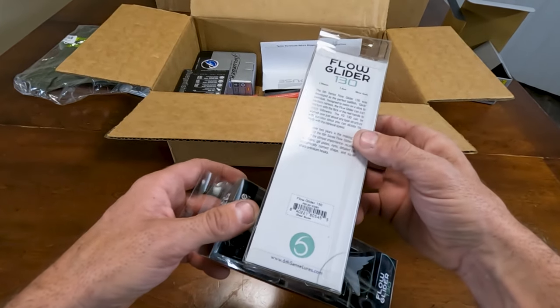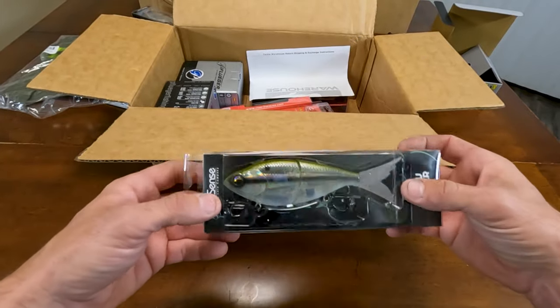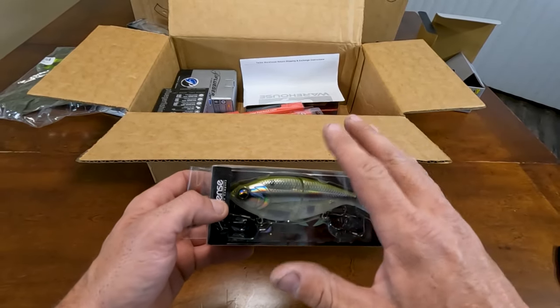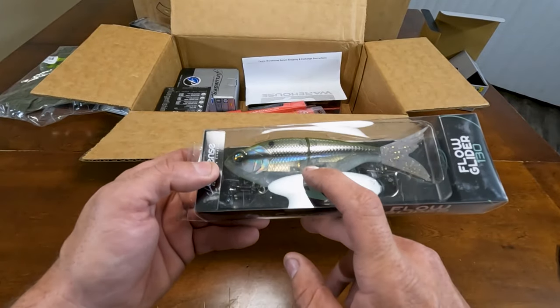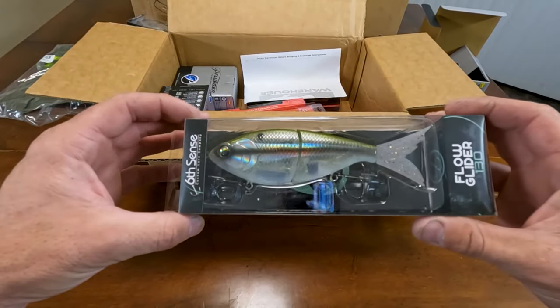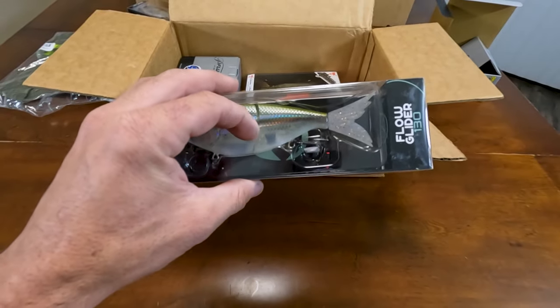Next up, same thing in Shad Burst — again I wanted a clearer bait. This has some silver in it, that nice shine. It's kind of baby bass-ish, really what I was wanting. It's a pretty color, kind of an oddball color. Again, I will be cutting this down 100 percent.